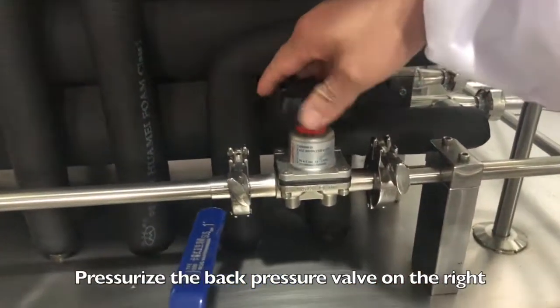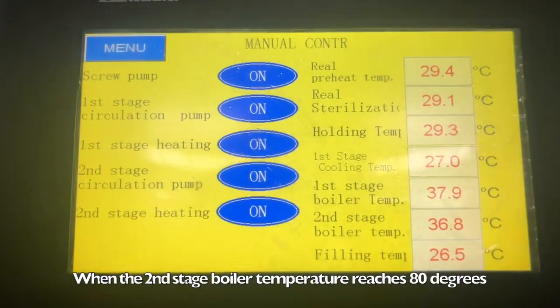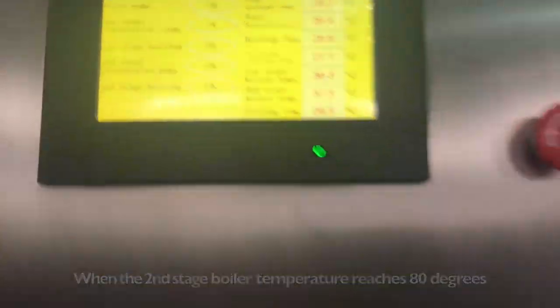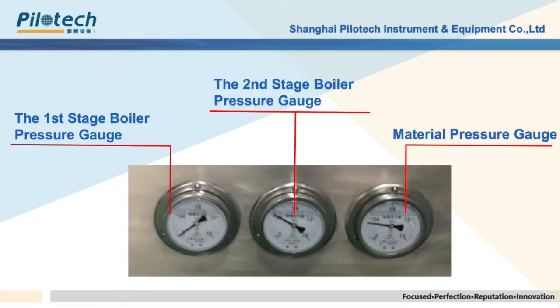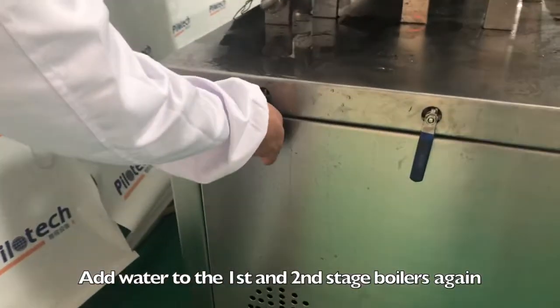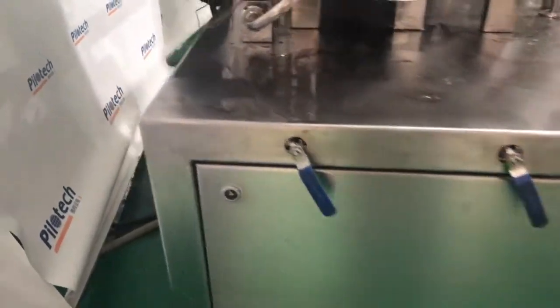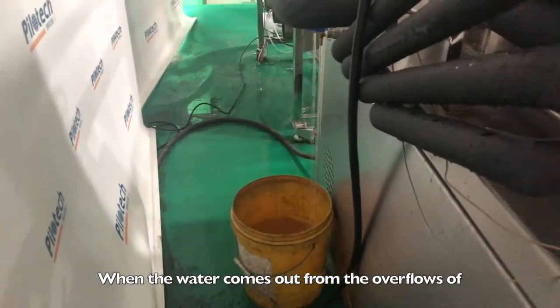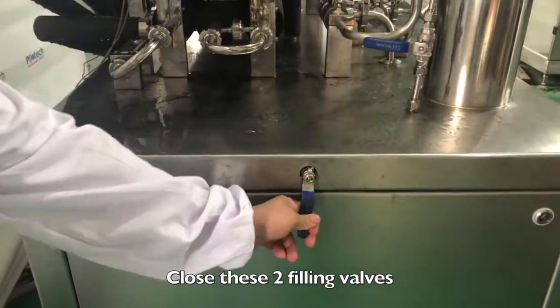Pressurize the back pressure valve on the right. When the second stage boiler temperature reaches 80 degrees, set the material pressure to 0.1 MPa. Add water to the first and second stage boilers again by opening their filling valves. When water comes out from both overflows, close these two filling valves.